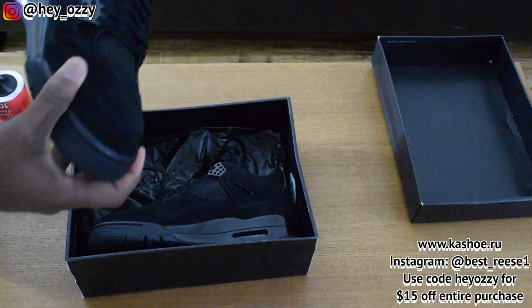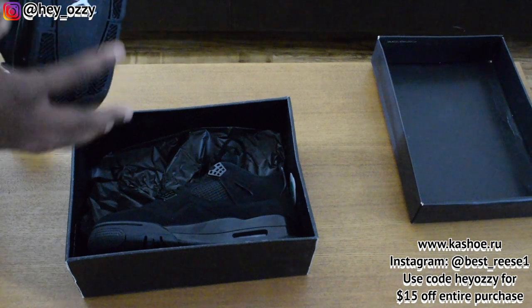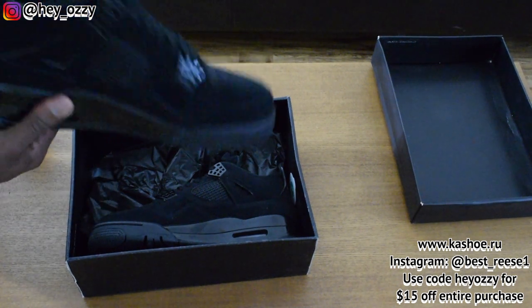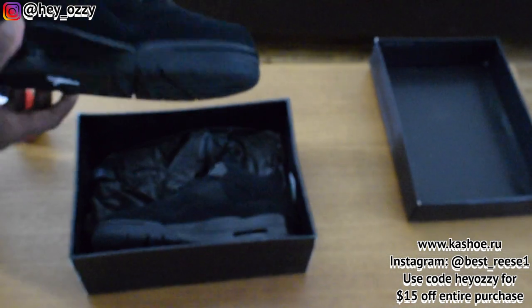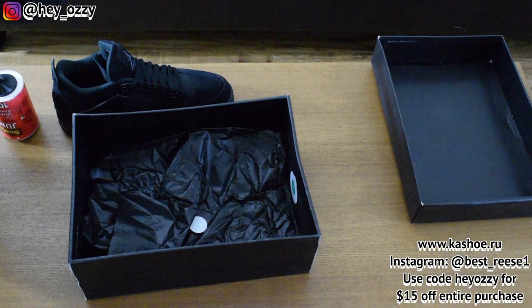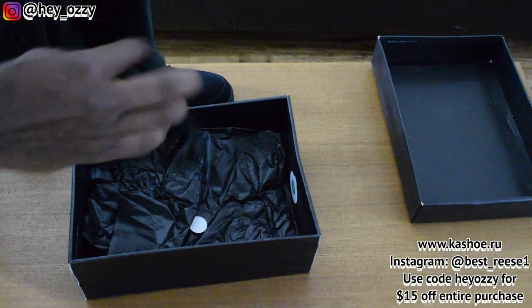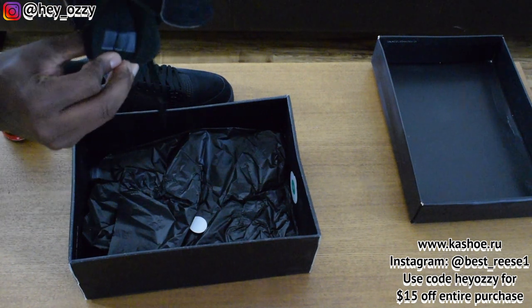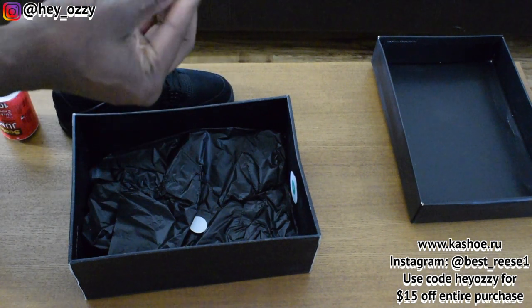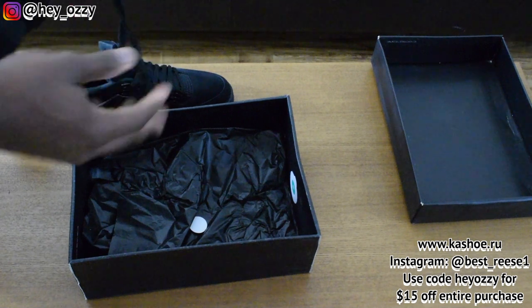It's got the flight insignia, then you have the white Jumpman on the sole. Funny enough, it's not all black — just mostly black. Going back to some of the inner details, we have 'Air Jordan' stitched upside down, as per usual on Air Jordan 4s. All-black shoelaces, no fancy aglets — just the regular plastic aglets.